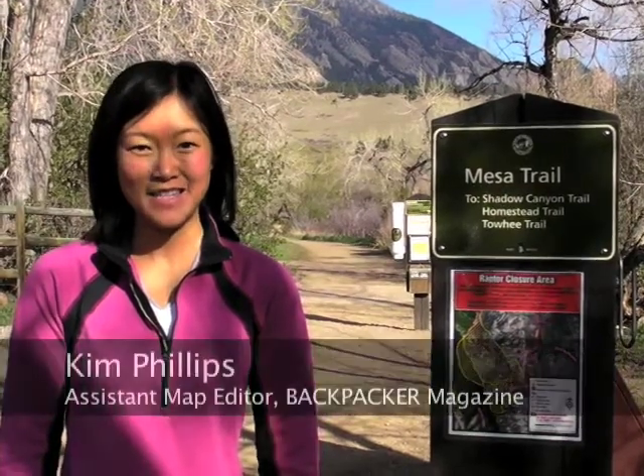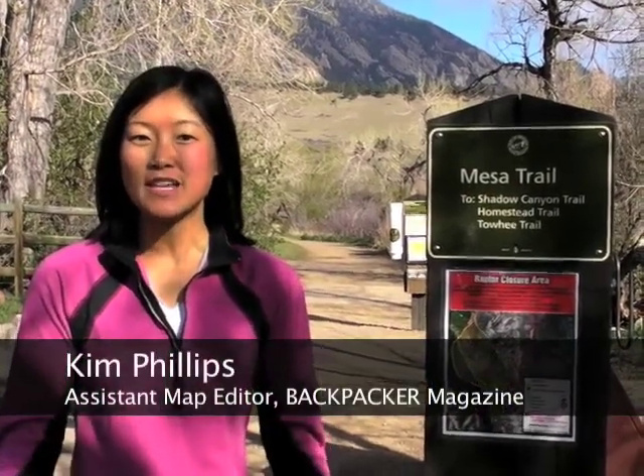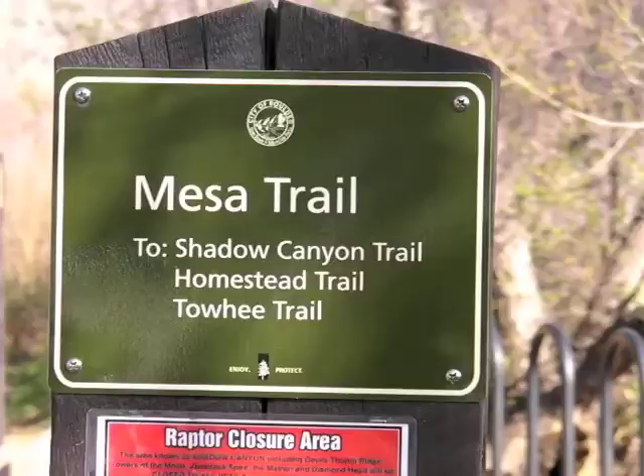Hi, I'm Kim Phillips. I'm the Assistant Map Editor at Backpacker Magazine. One of the questions I get from contributors is, how do I map a great trail? I'm here today at the Macy's Trail to show you how to collect waypoints, to make a track, and to take great photos. At the end of the day, we'll have a great interactive trip that you can share with your family and friends on our website.